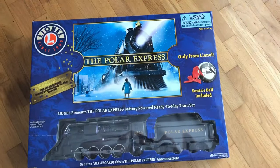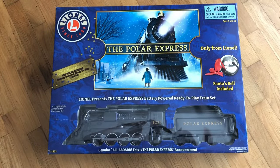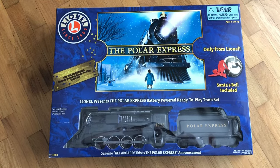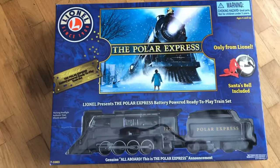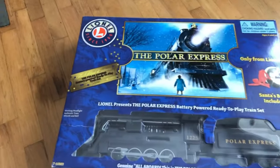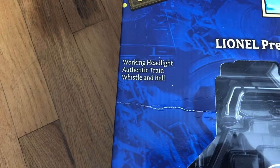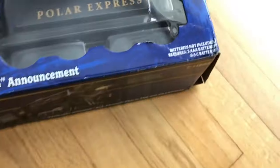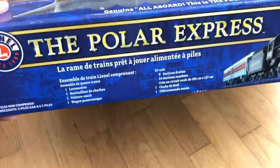Hey everybody, check it out — here we have the Lionel Polar Express train, just like in the movie. My son loves the movie, so he got this for a Christmas present. It's actually quite large, which is why it costs so much. It has a working headlight, train whistle, and bell. It is electric, so it's not a physical whistle — you do need batteries. It's got different languages on it.